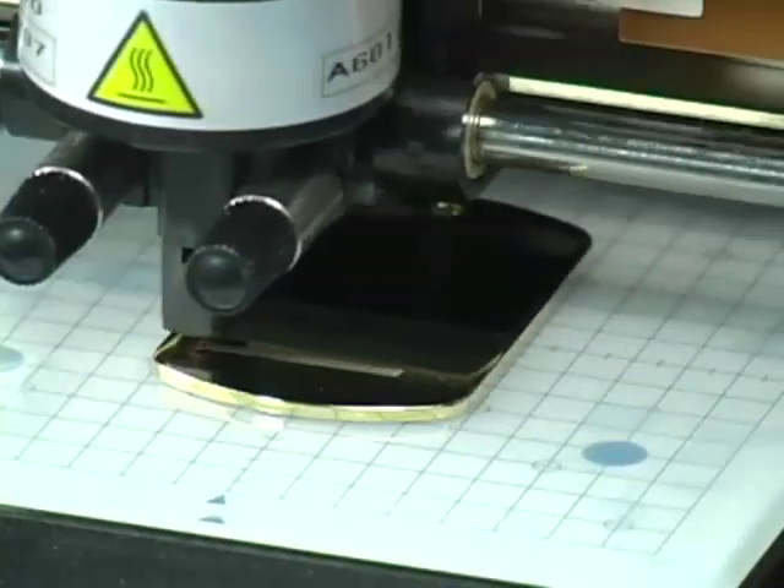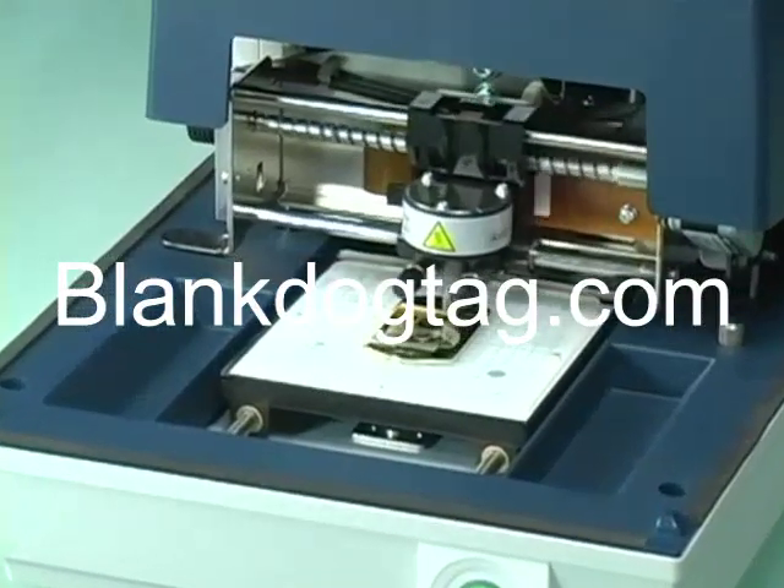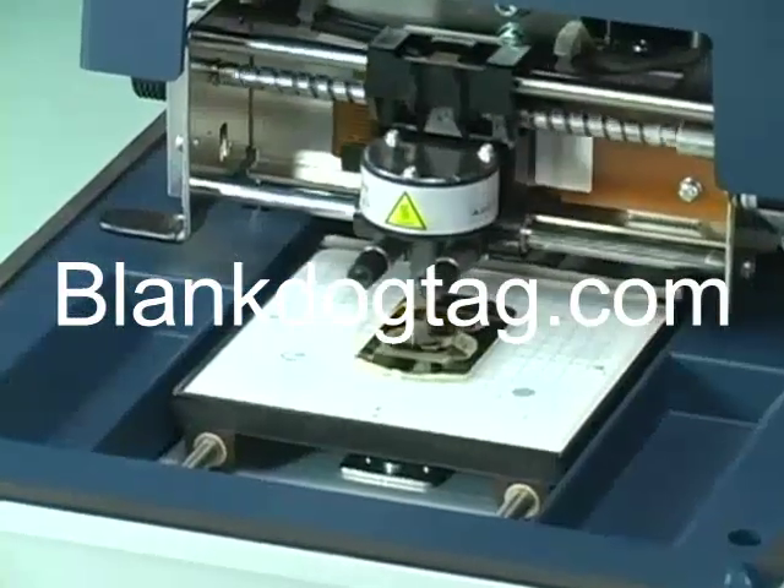The ultra-hard carbide tip stylus permanently imprints your text and images with outstanding clarity and resolution. And since no material is removed, nothing is wasted.